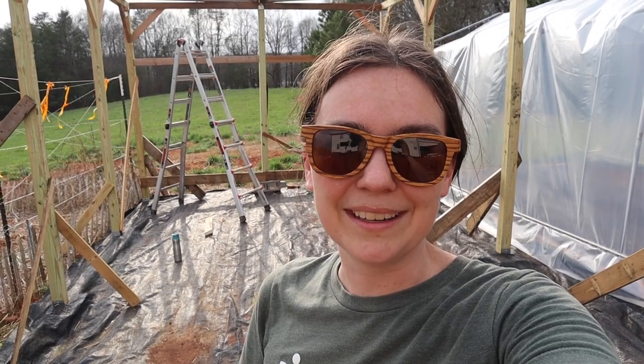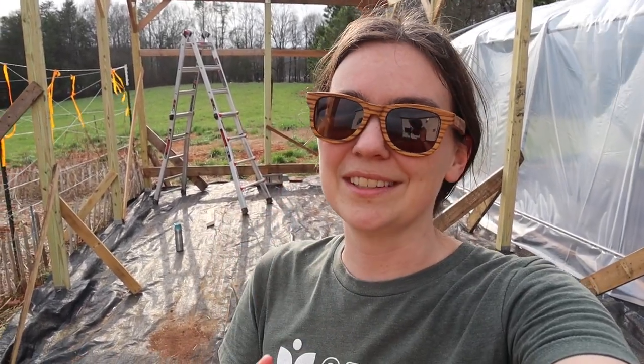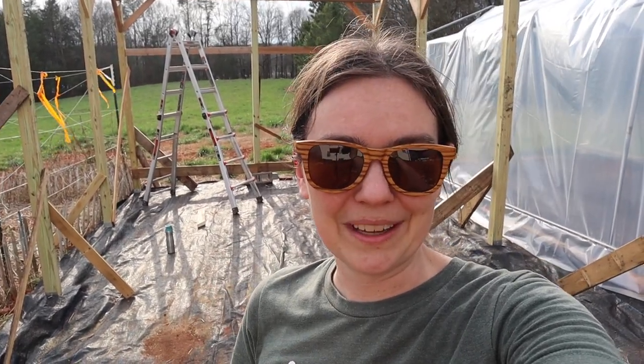The other afternoon when we were working on it, Nathan got really excited right as the sun was setting and he wanted to get one of the trusses put together just to see what it would look like and to see if our method would work. So I will insert those clips right here.